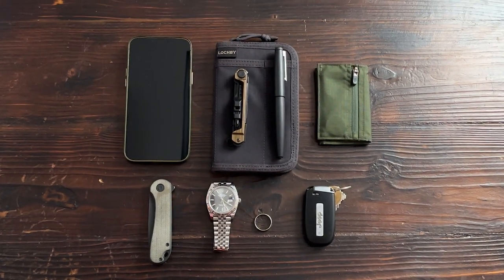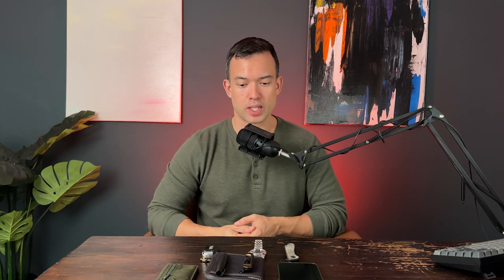This is my everyday carry. I've fluctuated quite a bit over the years — sometimes I've carried more, sometimes less — but this is currently what I'm carrying and I'm pretty happy with it so far. My name is Chris, founder of Lockbee, and this is my EDC.